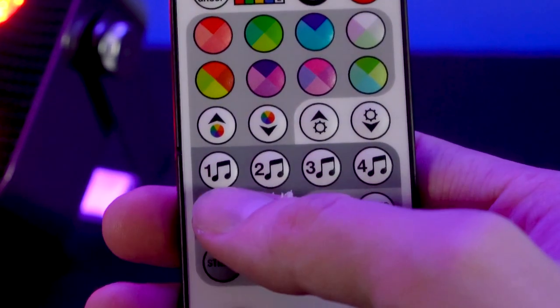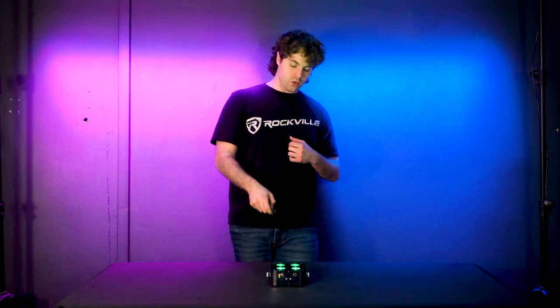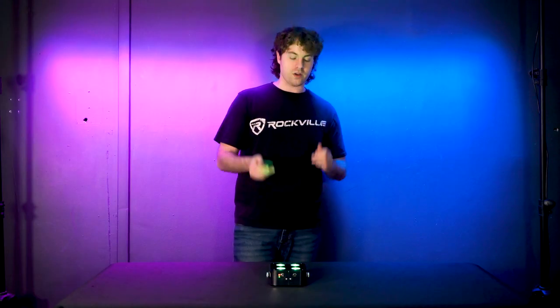There are four different sound modes. Sound mode one changes color as sound is picked up. Sound mode two pulses between each color with sound. Sound mode three strobes between each color with sound. Sound mode four is also a strobe but with white light. You can also adjust the sensitivity for the built-in mic — lower sensitivity makes the light less reactive, higher sensitivity makes it more reactive.